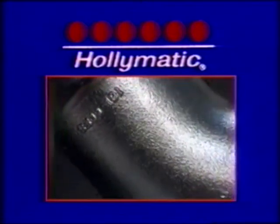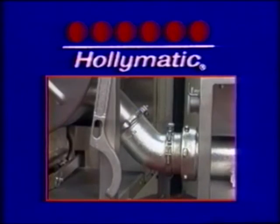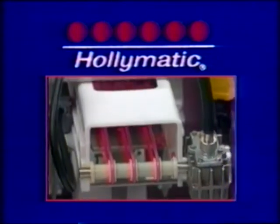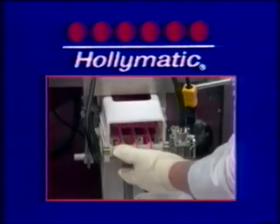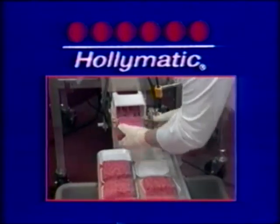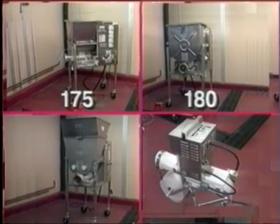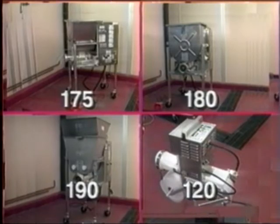We have been the leader because our authorized Hollymatic dealers tell us what customers like you want and expect from a quality product. And we also offer a full line of equipment to make your mixer grinder part of a complete ground meat system. Presenting the Hollymatic ground meat system, featuring the Model 175 and Model 180 mixer grinders, with the Model 190 automatic feed grinder and the Model 120 bulker.